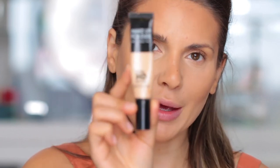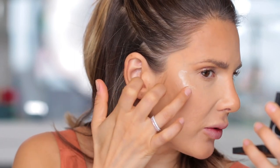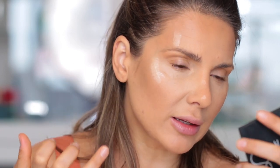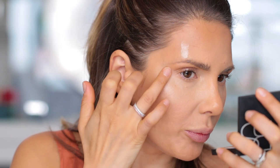Now I'm going to apply the Makeup Forever Ultra HD Soft Light. This is one of the most beautiful natural highlighters. If you think highlighter on you looks chunky, glittery, or dry — try this. I promise you're going to love it. I'm applying it with my fingers on the high points of the face so you can see the placement, and then I blend it out. Also applying it on the bridge of the nose.